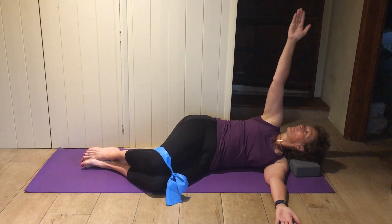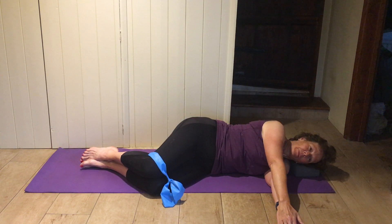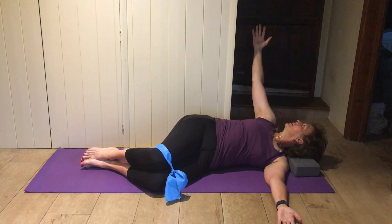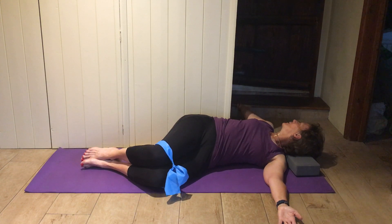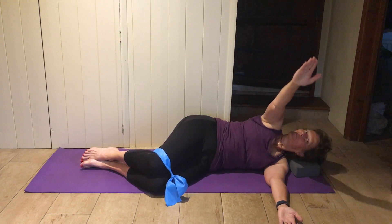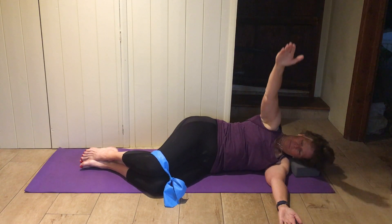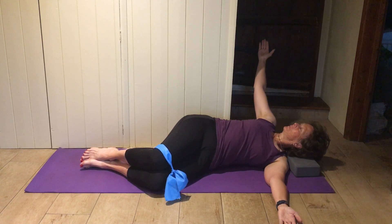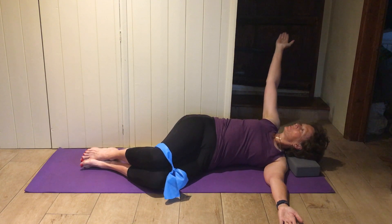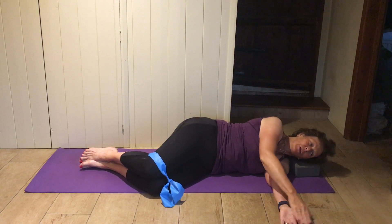And come back. Keep the underneath legs stuck on the ground. Then we're going on to the clam with the band on — underneath arm up above your head, hips and knees bent, roll forward through the shoulders, almost like the recovery position, keep the heels together.